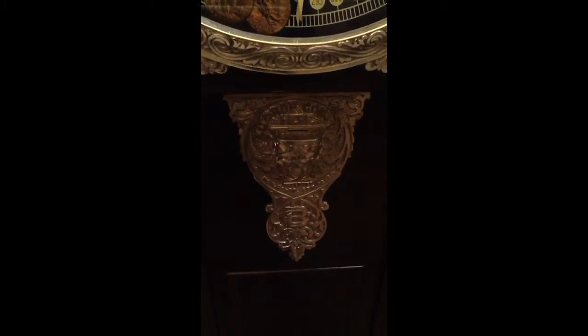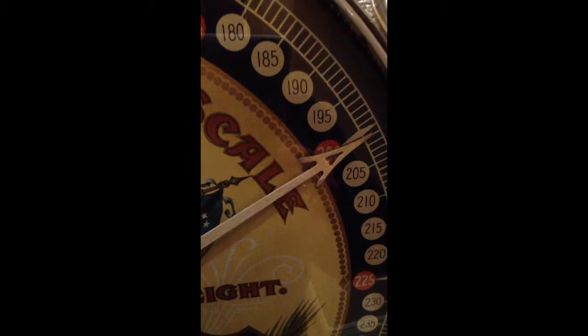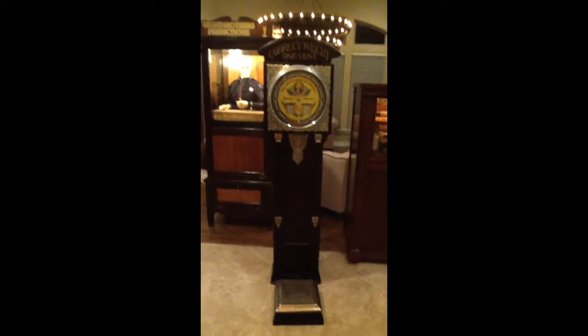Works perfectly. Wood, rich and beautiful. I just love the scale. So I'm going to demonstrate it — it works flawlessly. And that's about right. What an awesome, awesome scale. Super accurate. All original. We're talking 100 plus years old.